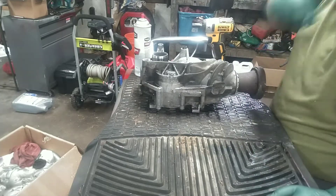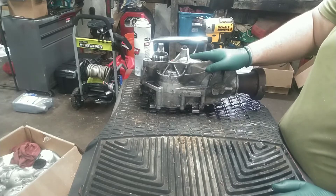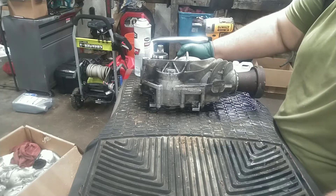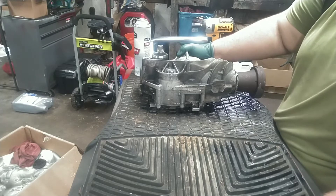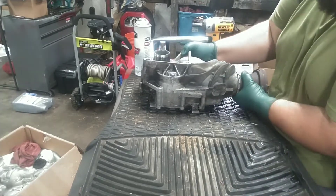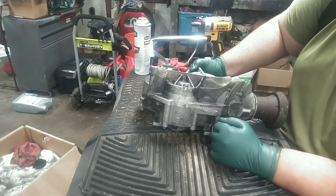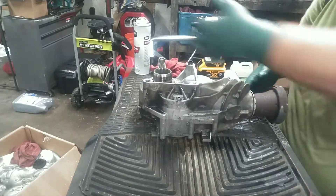One thing I noticed on mine that was an indication of failure was a really strong, nasty burnt gear oil smell around the front of the vehicle. When I had the local garage install it, he also noticed the vent tube was locked, so there was a lot of pressure pushing the lube out of the seals. And you can actually see there's a breach in the case there.